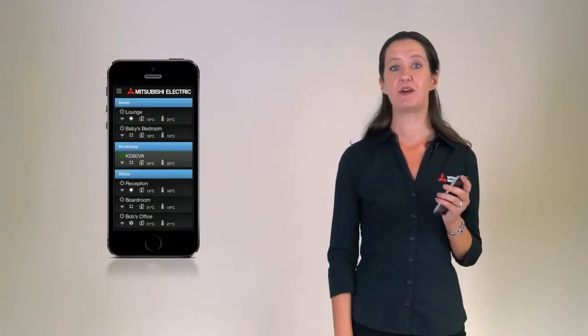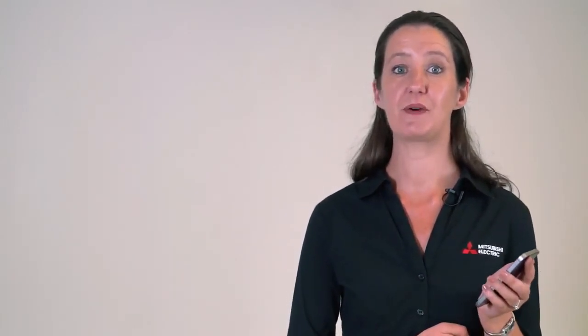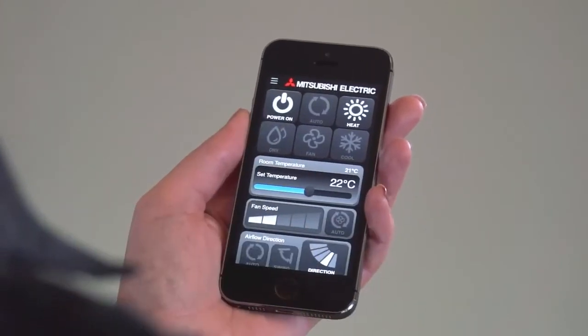You can add multiple heat pumps to the one account — each heat pump you wish to add will require a Mitsubishi Electric Wi-Fi adapter. Adding multiple units to your account allows full control of all the heat pumps in your home, and you can even add heat pumps in different buildings such as at your office. Now your heat pump is completely set up and can be controlled by your smartphone, tablet or online. It's important to note that it may take up to one minute for a command to be actioned, due to the time it takes to send a signal through the Mitsubishi Electric server to your router and then to the heat pump.